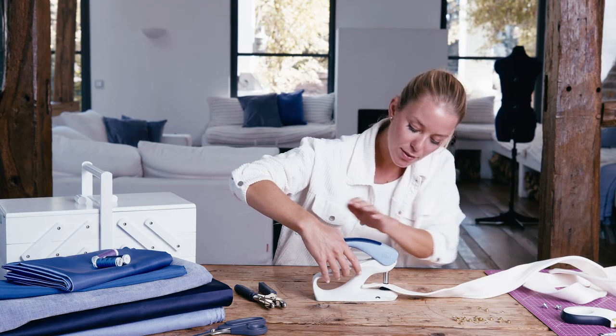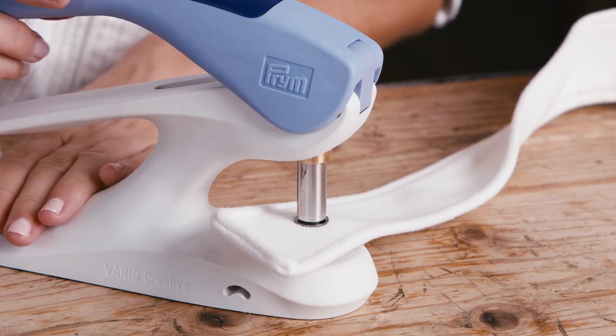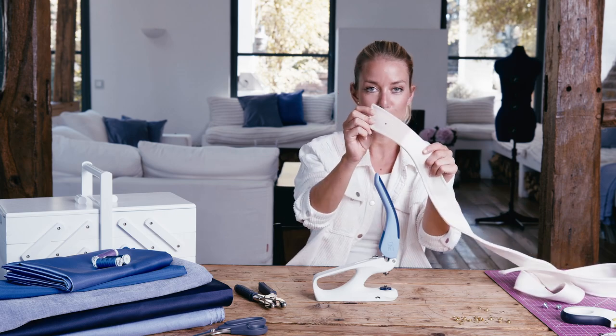Then, push the handle all the way down and punch the hole before lifting the handle back into the starting position. This is what it looks like.